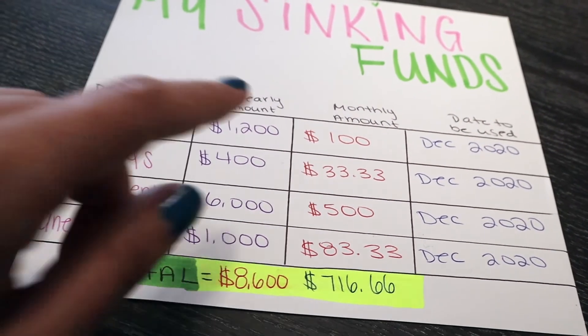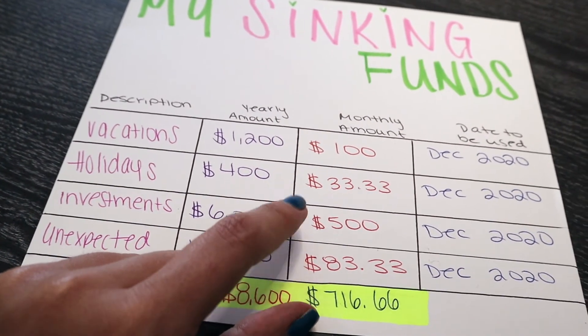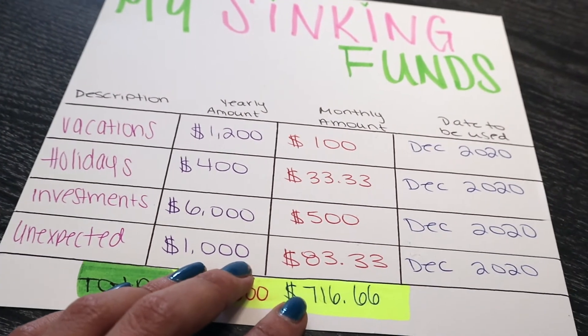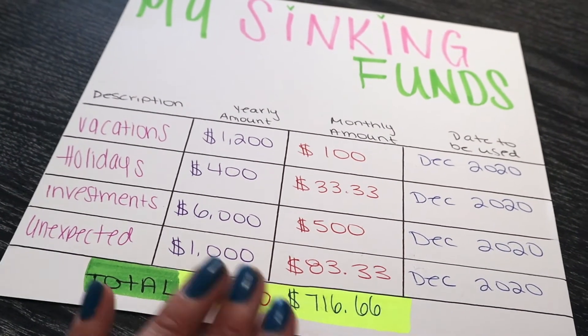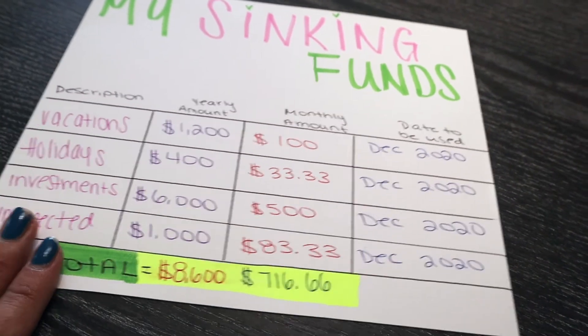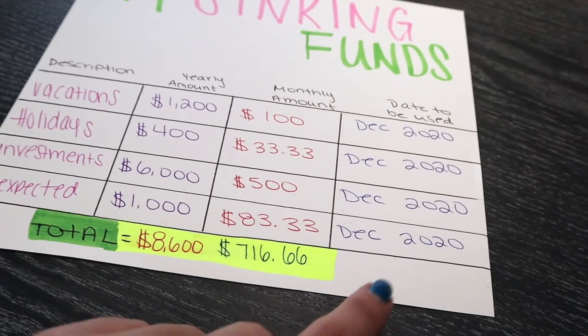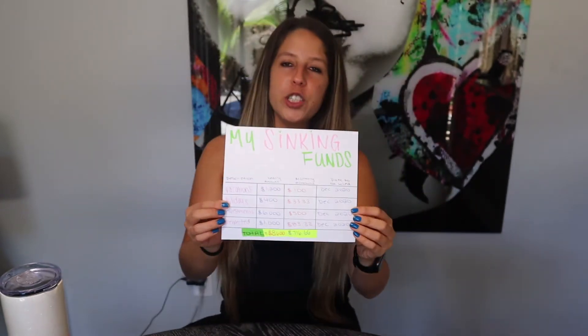The total for the whole year is $8,600. The monthly amounts break down as: $100 for vacation, $33.33 for holidays, $500 for investments, and $83.33 for unexpected — which equals $716.66 per month saving across all categories. All the dates I'm planning to use this money are by December 2020. It's so easy to grab a piece of paper and pen, write everything down, stay organized, and check it every month to hit your goals.